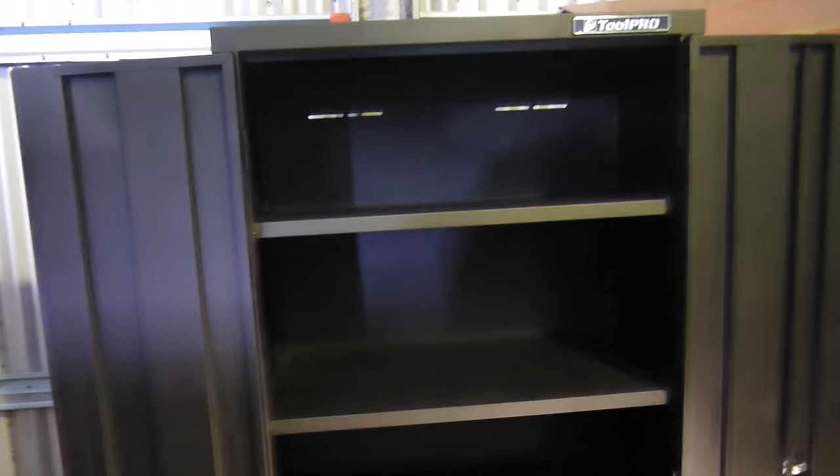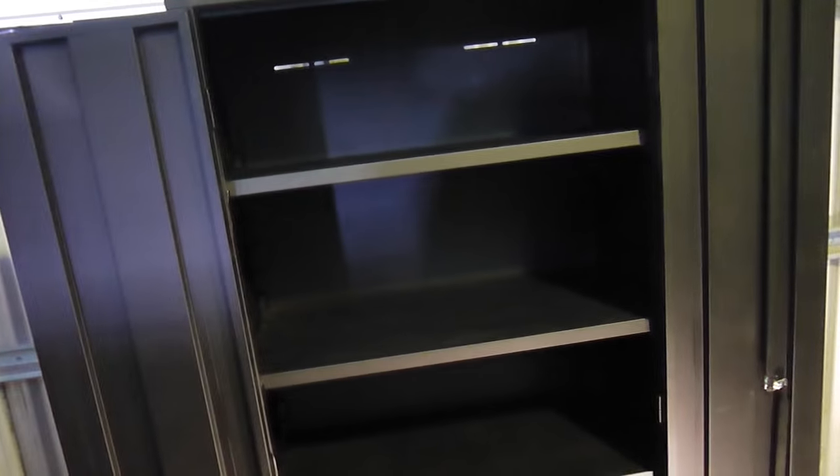The next thing I'll build in the next video is a couple of the 150 kilo shelves, which apparently will butt hard up against this cabinet — they're the exact same dimensions, so that'll be awesome. Thanks heaps to Super Cheap for sending me this as a product to review and a keeper for the shed storage.